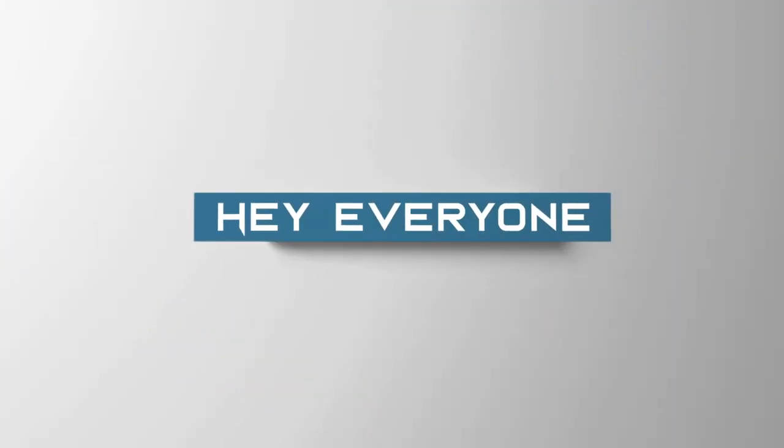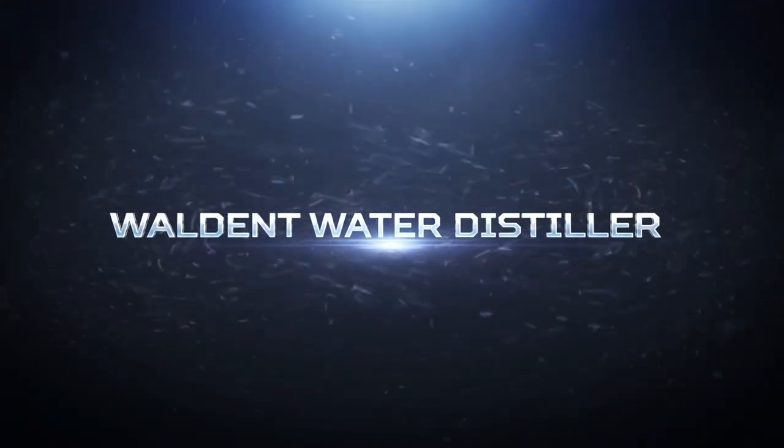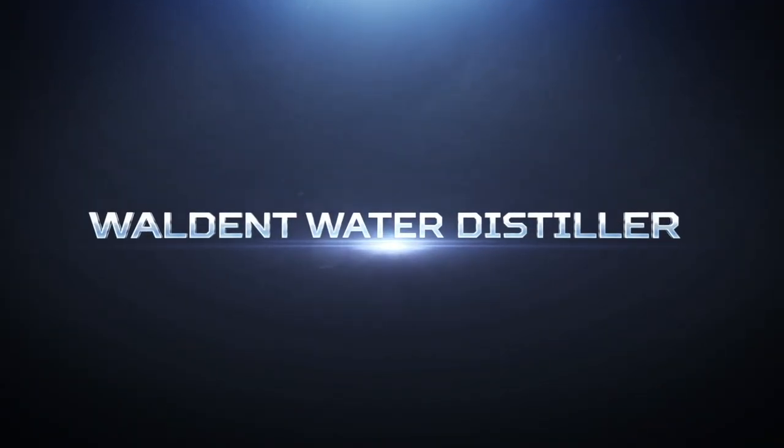Hey everyone, I'm Dr. Sushmata and in today's video, we are going to talk about Walden Water Distiller.